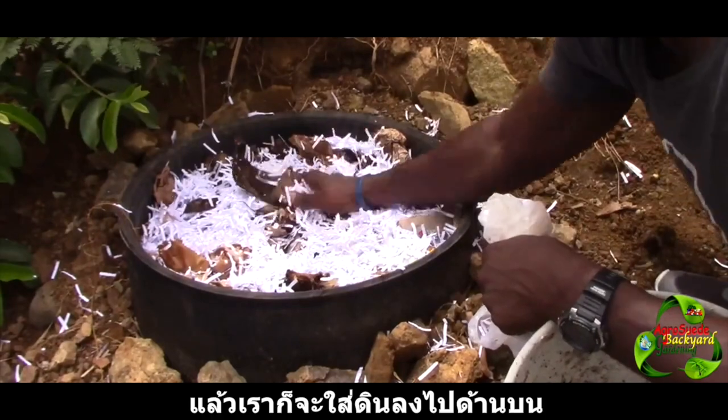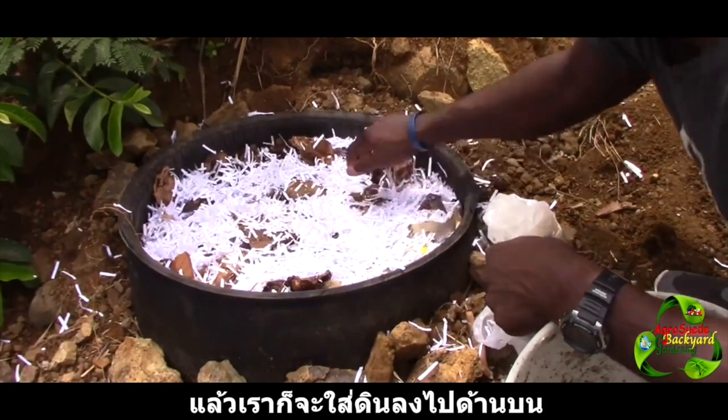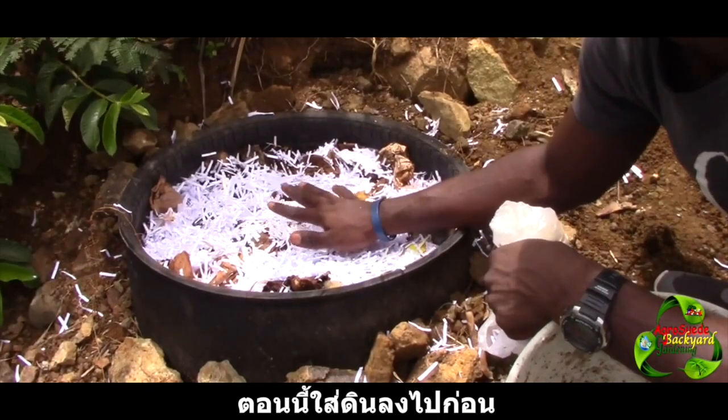We are going to wet the compost and after that we're going to go ahead and add some soil to the top. In a week to two weeks' time we will check it again. Let's get some soil to add on right now.